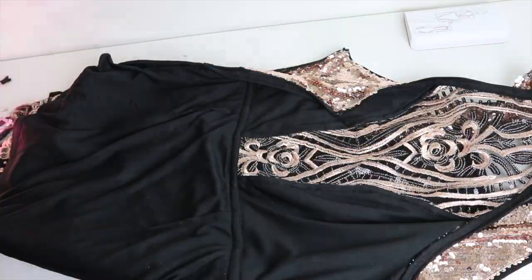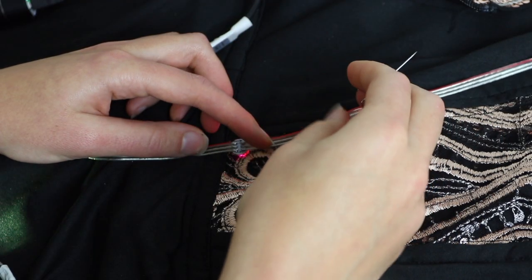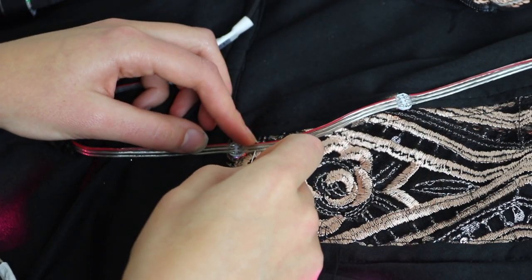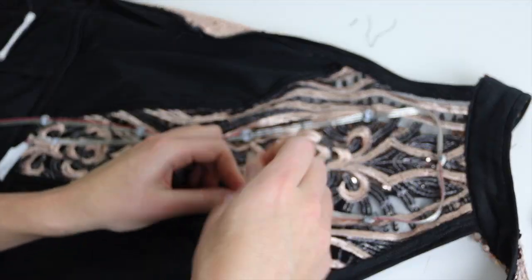Now to attach the lights. With the dress flipped inside out I stitched in each of the lights where I wanted them to be on the dress. This is the most time-consuming part of the project, but I find it to be somewhat relaxing.